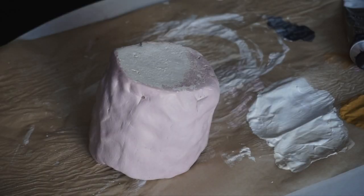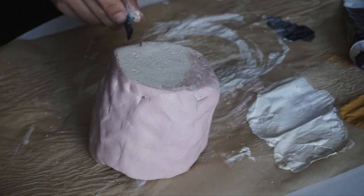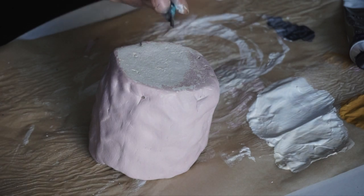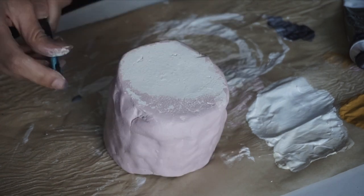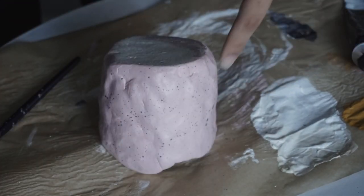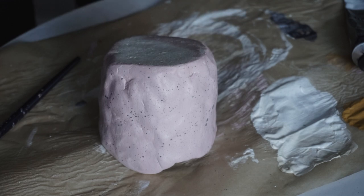I'm going to try and do the splatter on here. I'm potentially going to mess this up, but we'll find out. I think it kind of worked — can you see the speckles? It low-key worked. I'm happy with that.